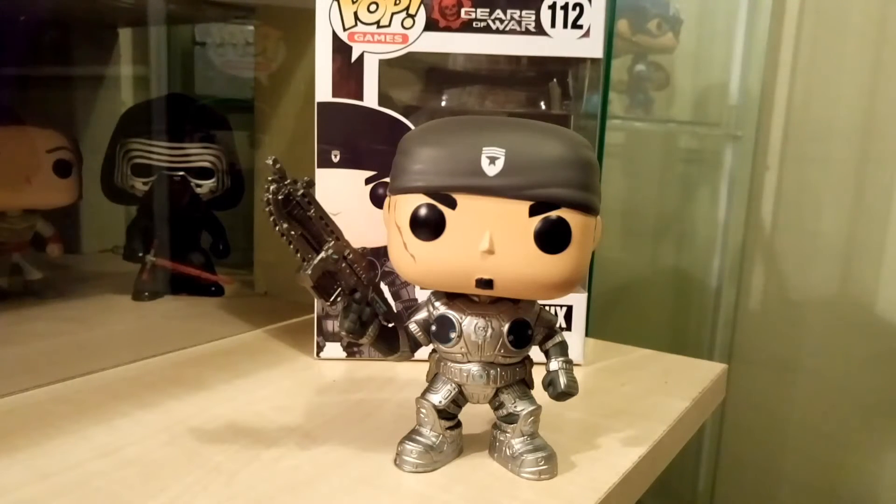Hi everyone, my name is PopDaddy and I'm a Pop Collector. I've been collecting pops for about a year now. This is my first video, and with about 150 pops collected so far, I thought I'd start reviewing some for you guys.